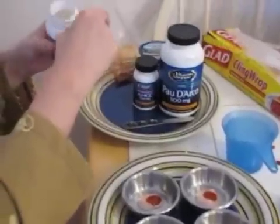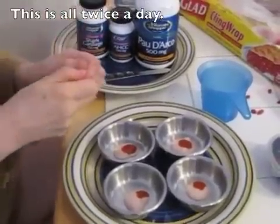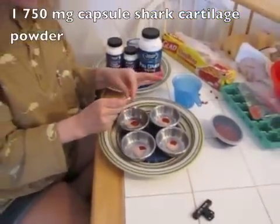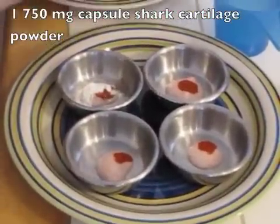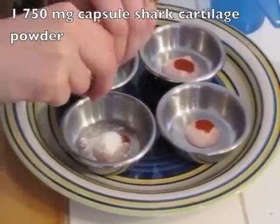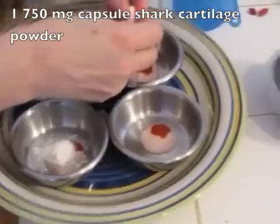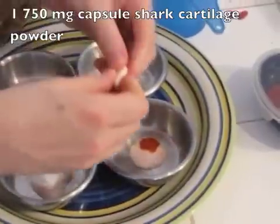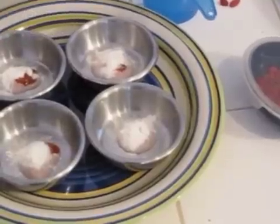He's getting this twice a day, morning and night. I'm going to break open the capsules — you have to be very careful so they don't break — and put the powder in each one, making sure you get all of it by squeezing the capsule. That's my shark cartilage. That's one that my rat person told me I should give to the rat.